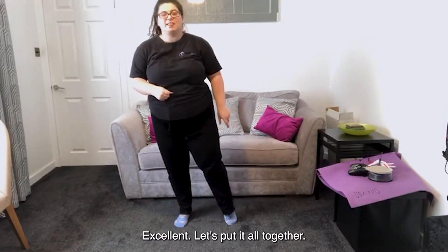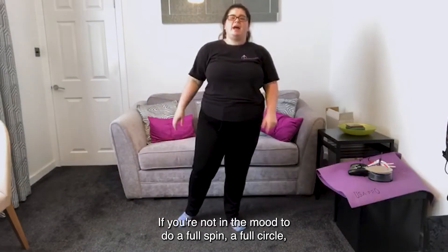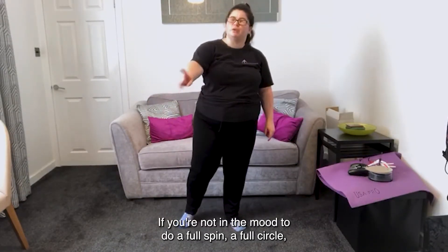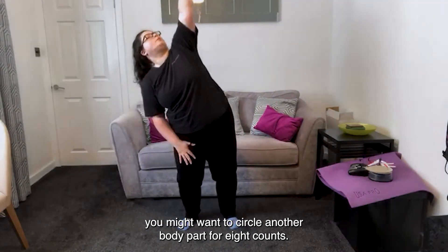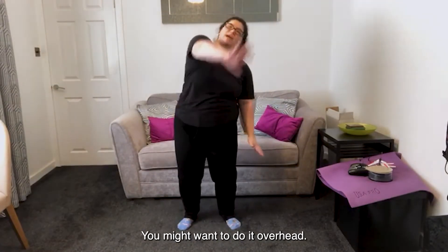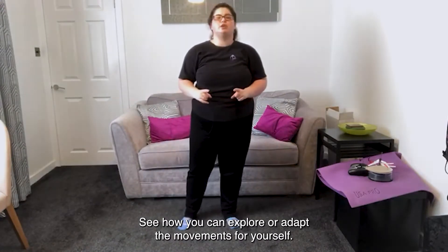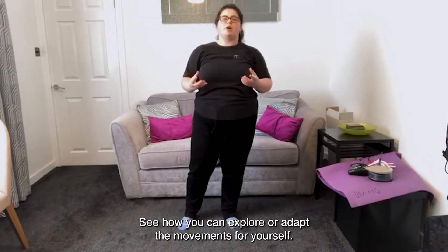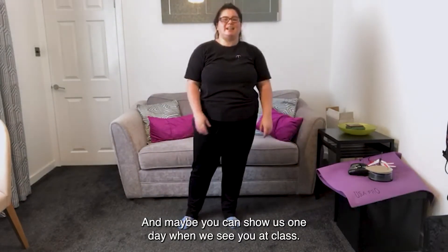Excellent! Let's put it all together, do it a wee bit faster. If you're not in the mood to do a full spin, a full circle, you might want to circle another body part for eight counts. You might want to do it overhead. See how you can explore or adapt the movements for yourself. And maybe you can show us one day when we see you at class.